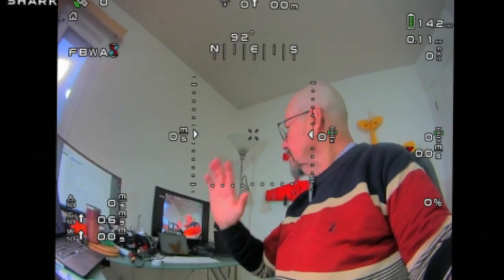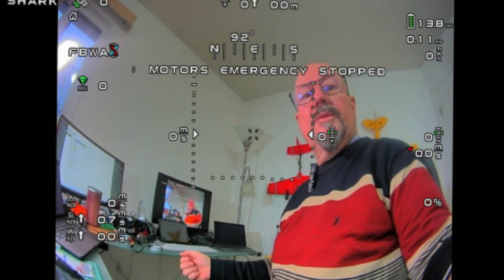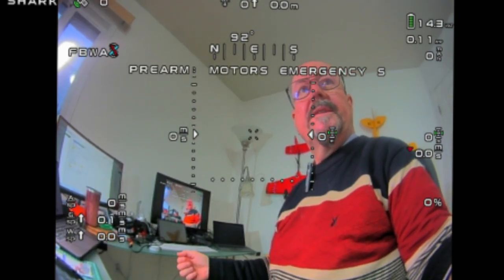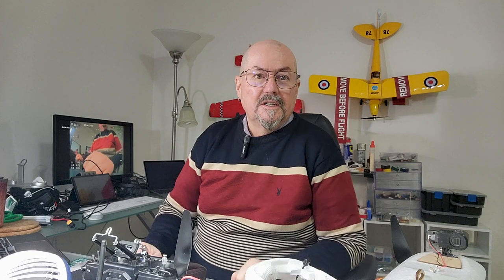So here we have the on-screen display — the ArduPilot on-screen display — set up and running. And all of that was, my goodness, a lot of challenge to get rolling.